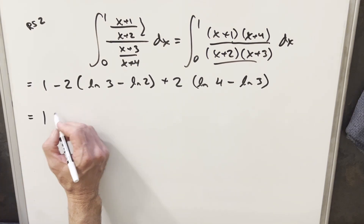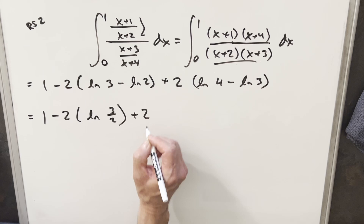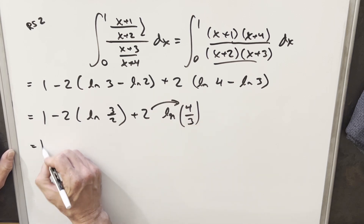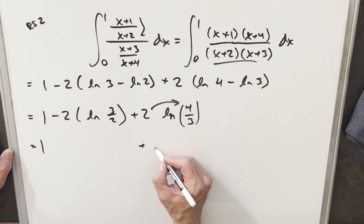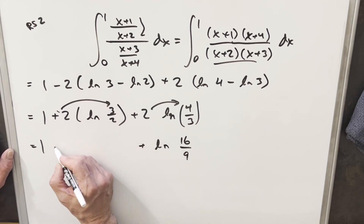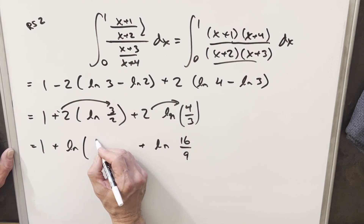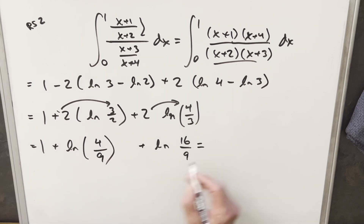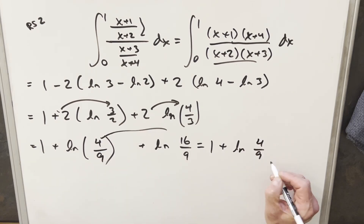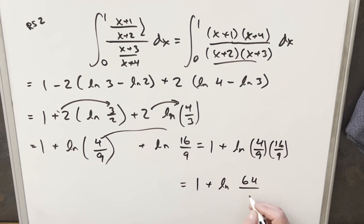Now just a little more simplification. Because we have a minus sign, I'll write the first log difference as natural log of three over two. Similarly, the second becomes natural log of four over three. Bringing the coefficient two into the exponent squares both terms: natural log of sixteen over nine. For the minus two, squaring and flipping gives natural log of four over nine. Finally, using log properties we add these by multiplying: four over nine times sixteen over nine. Adding the one out front, our result is one plus natural log of sixty-four over eighty-one.